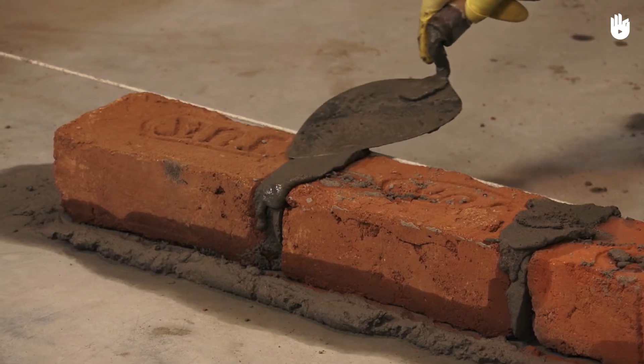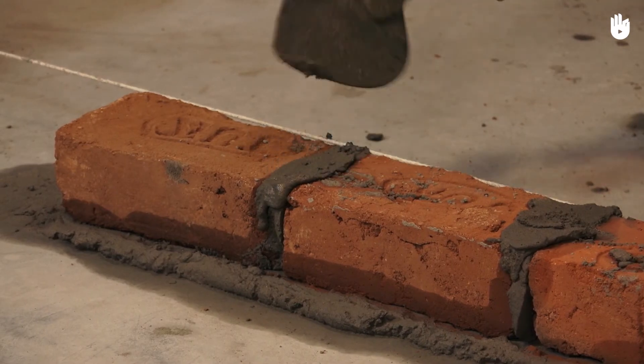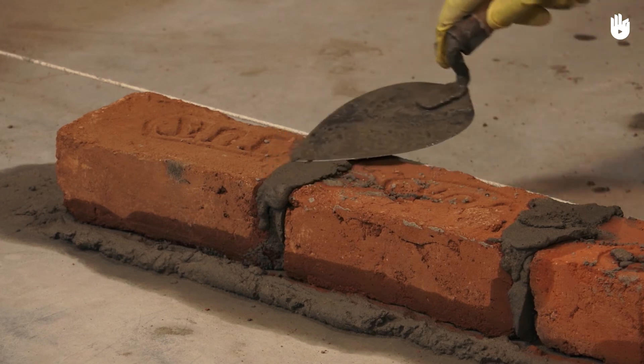Once a course is complete, pick up mortar using the trowel and press it into gaps and perpins between bricks to fill them.